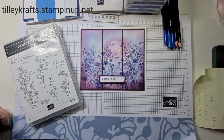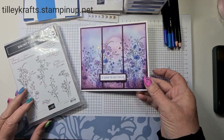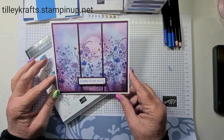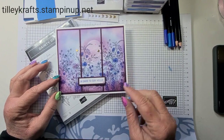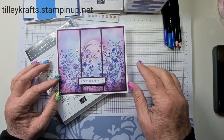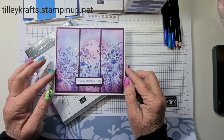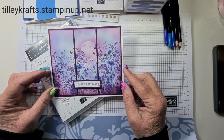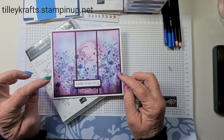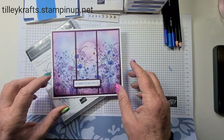Hi everyone, welcome to Cara from TillyCrafts.StampingUp.net. Today I'm bringing you this card, called a Triptych card, where you have three panels where the pattern goes over and you cut it up. I've seen quite a few of these about, and I actually saw a lady called Jo Rice do this, and she doesn't use Stampin' Up stuff, so I thought what have I got that I could recreate this card with.